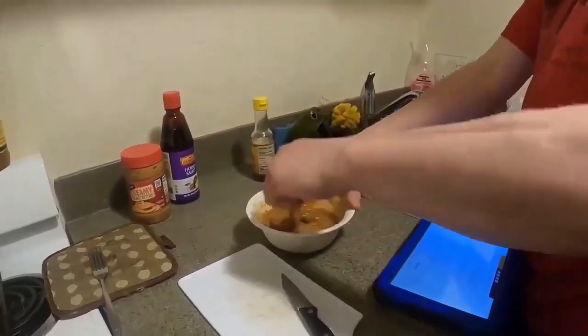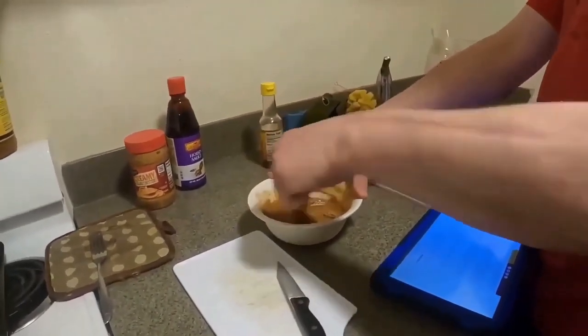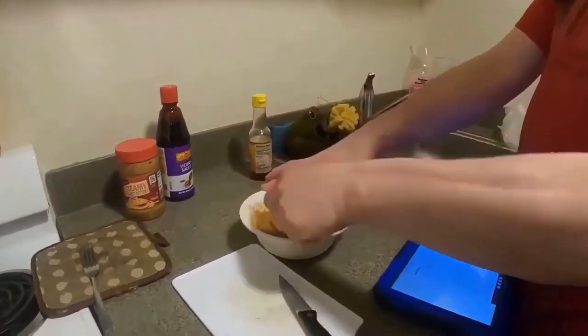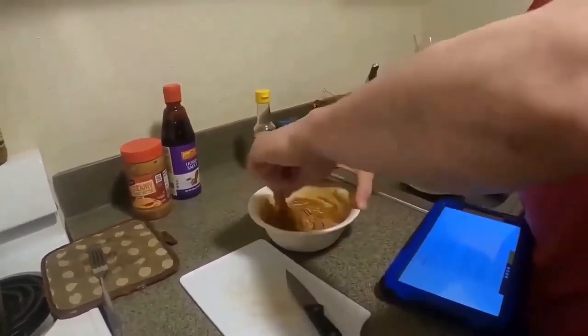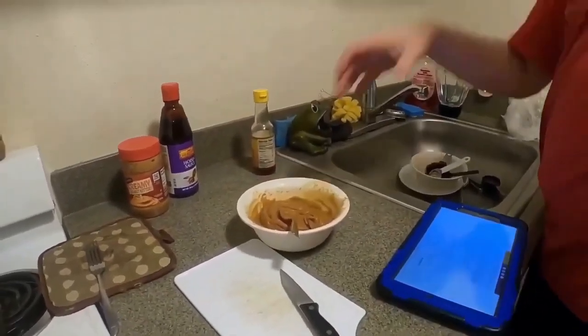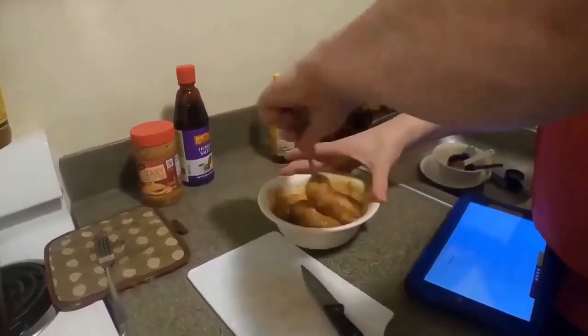I don't know exactly why they would put this, but this is healthy because of the chicken. And technically peanut butter is healthy for the fat — it's the right kind of fat, it's just tons and tons of calories. You're not using it as a main dish, you're just using it as a sauce, so you don't use too much peanut butter. It's good in the long run, and the chicken is good.